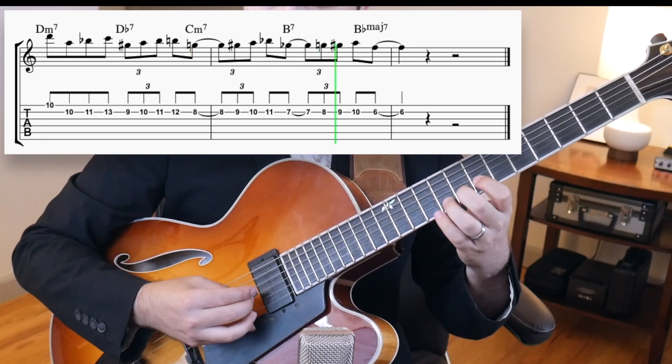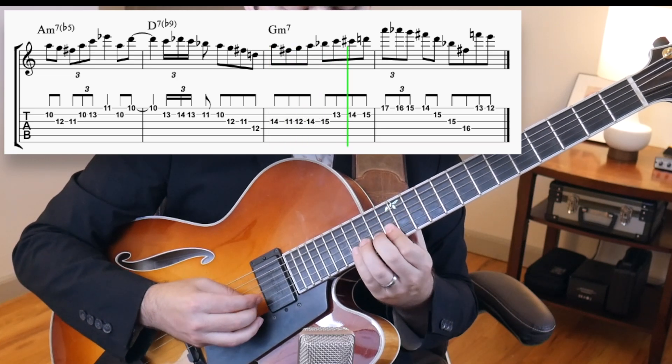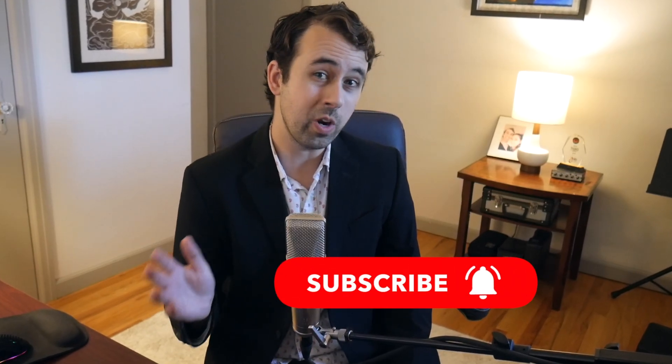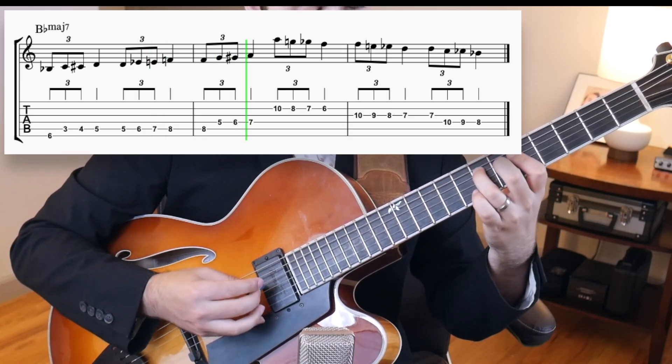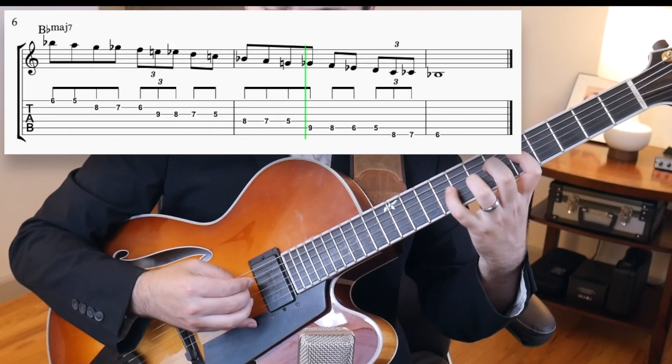The second rhythmic device that Bud uses a lot in this melody is triplets. Here are a couple great examples from Bud's melody. Just like before, we can easily put this rhythm into our playing. Using a major 7 chord, whenever you hit a chord tone on a downbeat, you can use a triplet to connect it to the next note in the arpeggio with a chromatic triplet. Then you can use this concept and connect the spaces in between using our major bebop scale. Combine it with our scale and boom — we have some bebop-esque rhythms in our lines.